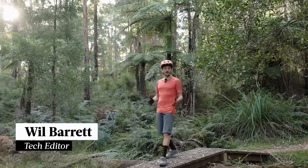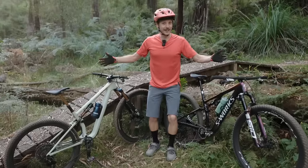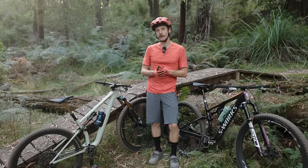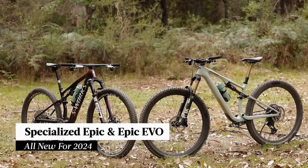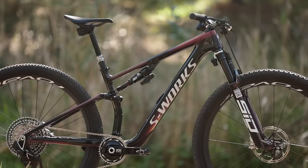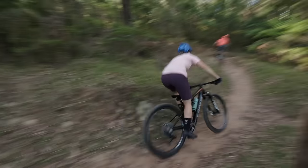120mm travel, SWAT storage, and not a brain damper in sight. Say hello to the 8th generation Specialized Epic and Epic Evo. These two bikes have been totally redesigned for this year, and while they do share the same frame and suspension design, there are a number of key differences that result in a unique ride quality out on the trail.